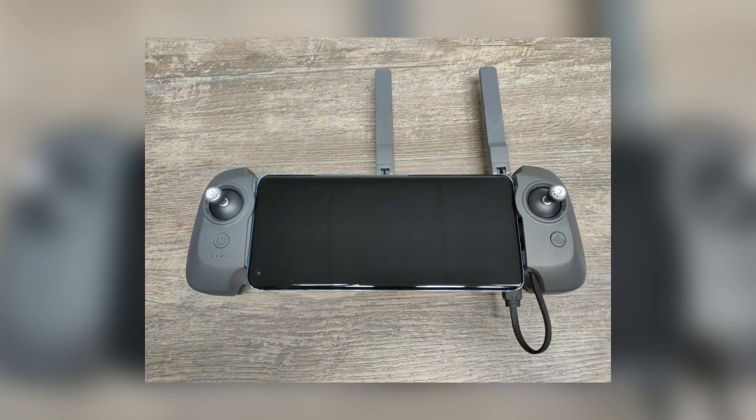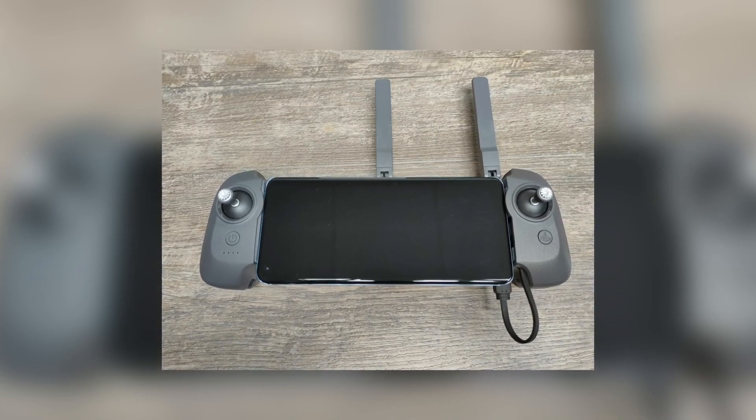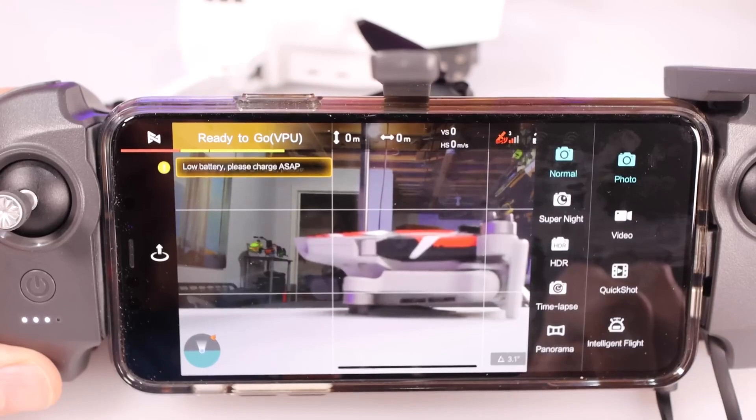Moreover, the drone's remote controller boasts an impressive range of up to 9 km, allowing for extensive flight distances and providing creative freedom for capturing breathtaking aerial content.